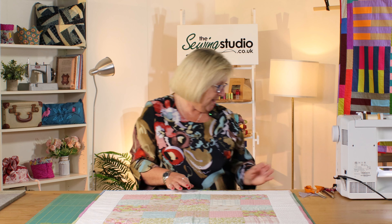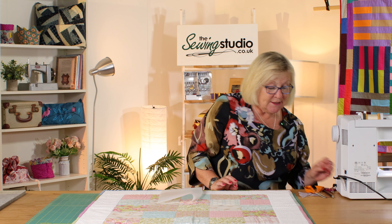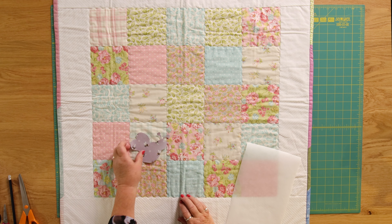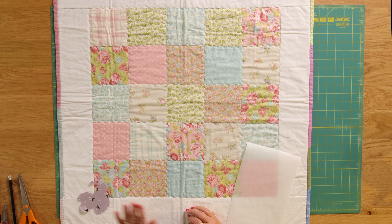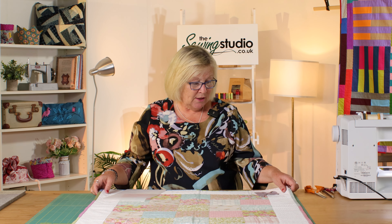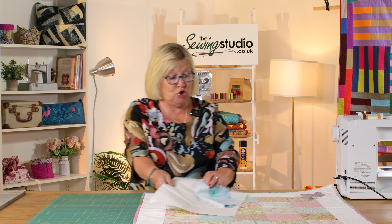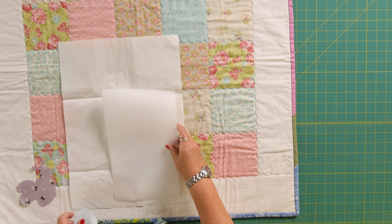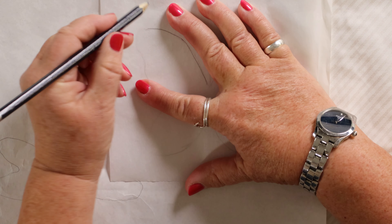The first thing I'm going to do is get some bonderweb and trace a design. You can see here that I've already done this bee, and I'm either going to pop him in one of the squares or on the corner there. I'm going to cut a few more things out and add them to the quilt and then sew them on. So I'm doing a butterfly — I've got one here that I've already drawn, and I'm going to trace over that one. So I'm tracing the butterfly onto some bonderweb.